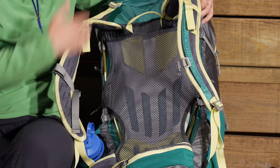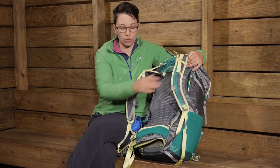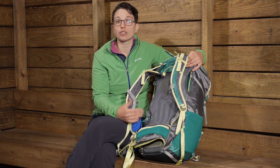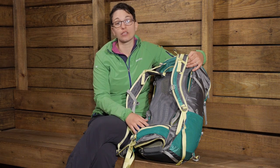That rigidity transfers all the weight of the pack down to your hips and distributes it well on the shoulders. So this pack carries really well. If you have lighter weight loads in there, it is a perfect suspension system for that.